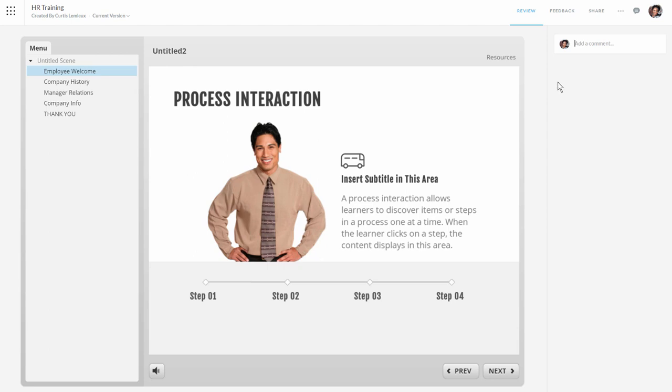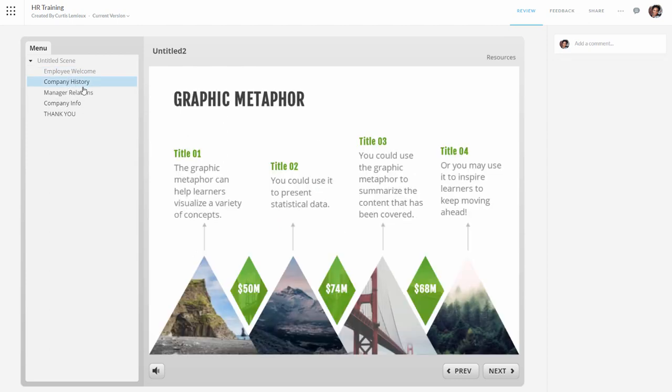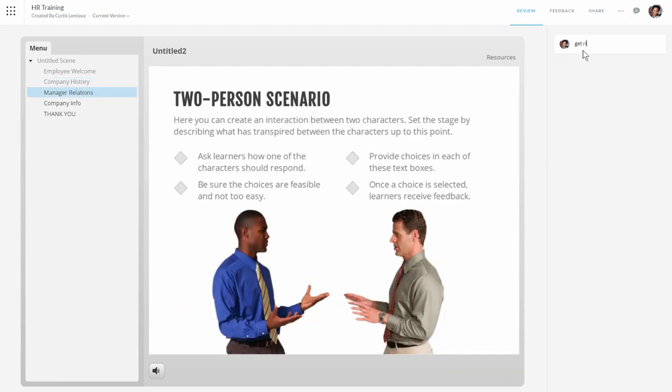Now I'm signed in and I'm going to review the course and add some comments. I'll add a comment and hit Enter — that's going to add the comment here. Let me go to another slide and add a couple more. So 'change colors' — I add that comment. And on this slide: 'get rid of characters.' Those are my comments.